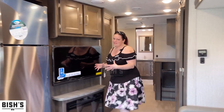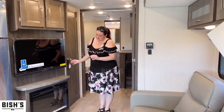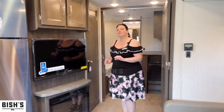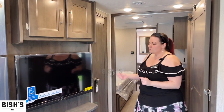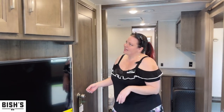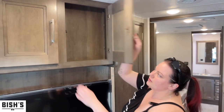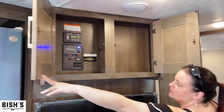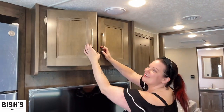This fireplace is nice because it's electric and can put out some heat. If you just need a little warmth you don't even have to turn on your furnace — if you're plugged in you can just use that power and save your propane. And up above here there's a kind of hidden control panel, so if you don't like looking at those switches you don't have to when you're not using them.